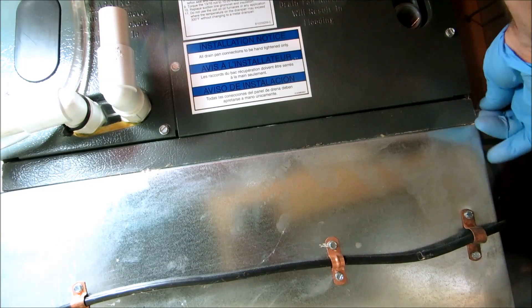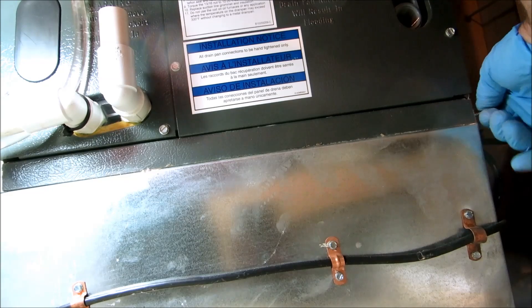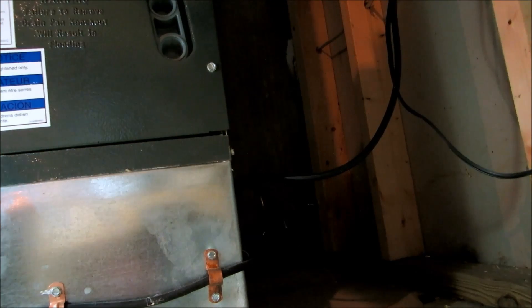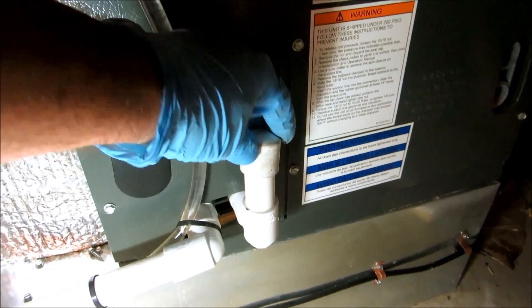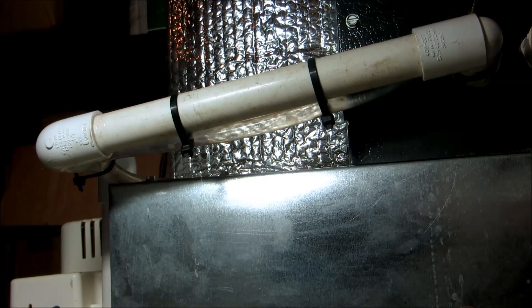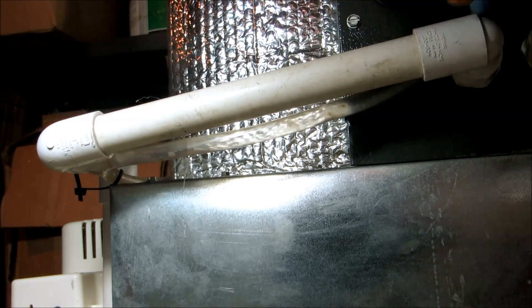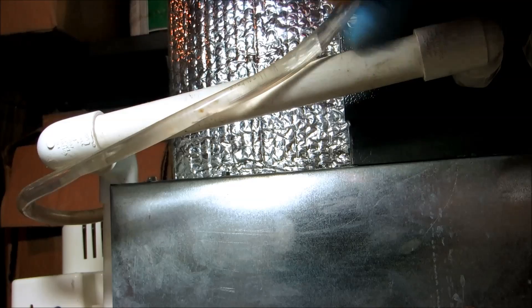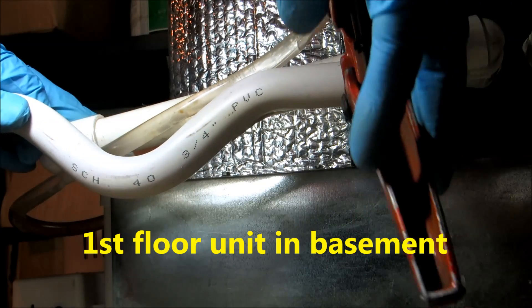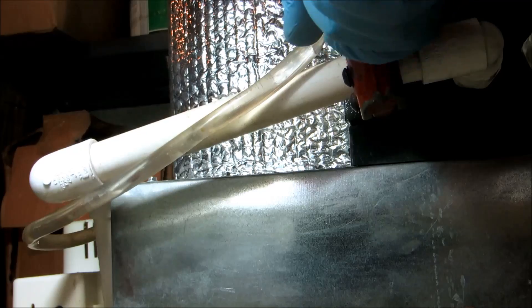It's got little screws on the side if you want to put them in. I'm going to put caps on the open ports to seal it up properly and get this thing working right.